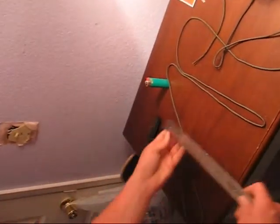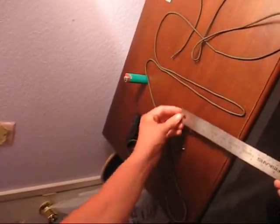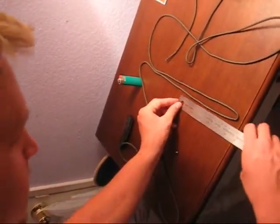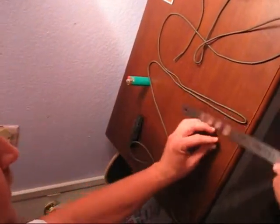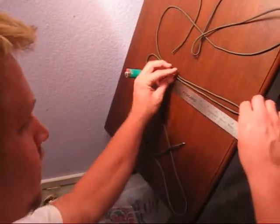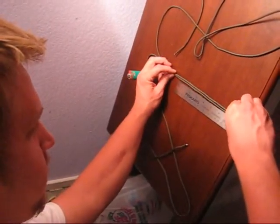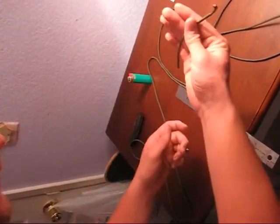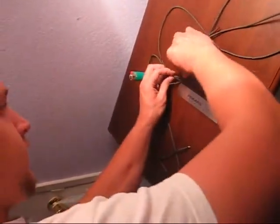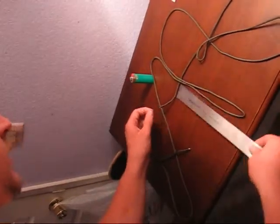You can find your wrist size — mine was seven and a half. Then you can take this little piece that you cut and you're going to slide it right in there.